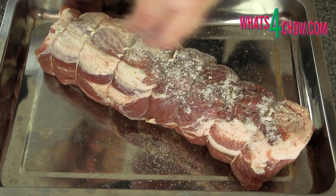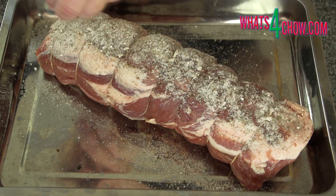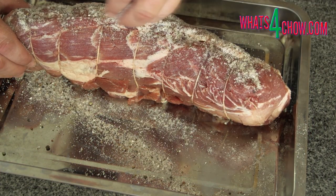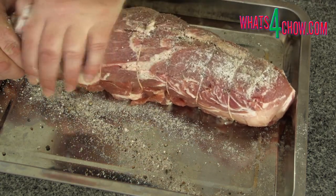Place the meat in a roasting tin or catch tray and sprinkle the curing mixture evenly over the meat. Pat the powder into the surface of the meat as you go until all of the meat has a coating.